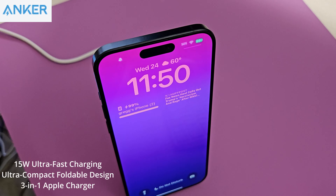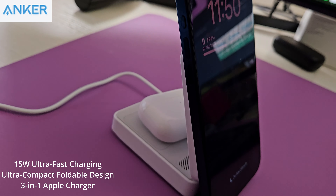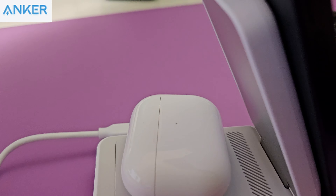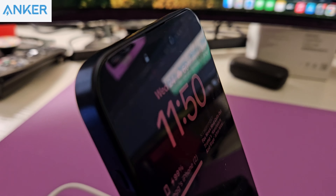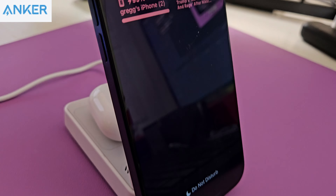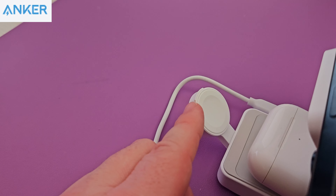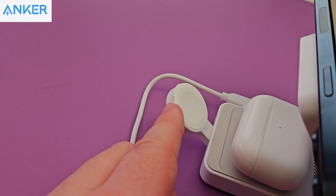A few cool facts about this charger: it can charge doubly as fast — at 15 watts — and it can also charge at the original 7.5 watts if you have older accessories that need that speed. It will also charge your Apple Watch Series 9 with a 47% battery boost in just 30 minutes.